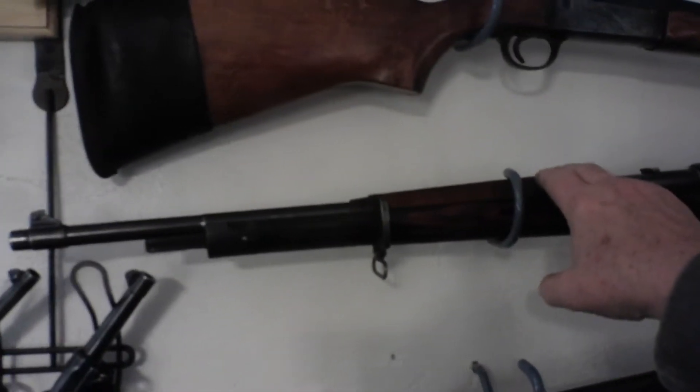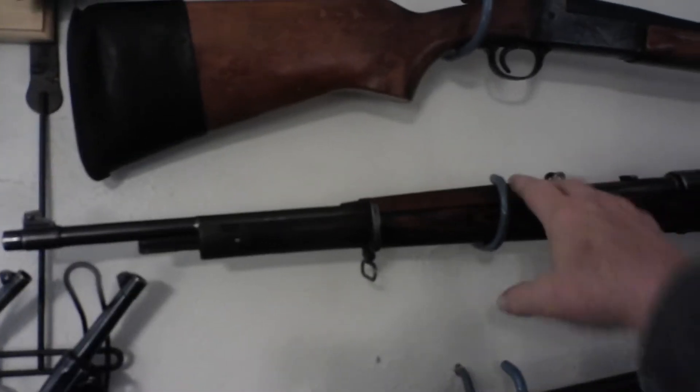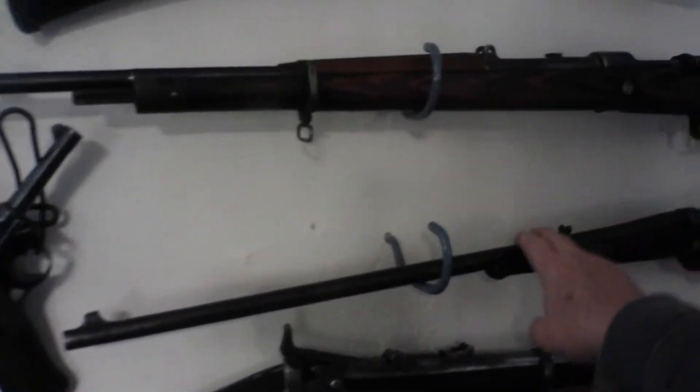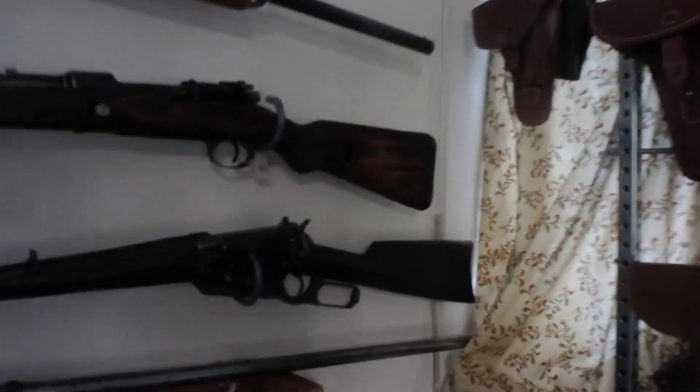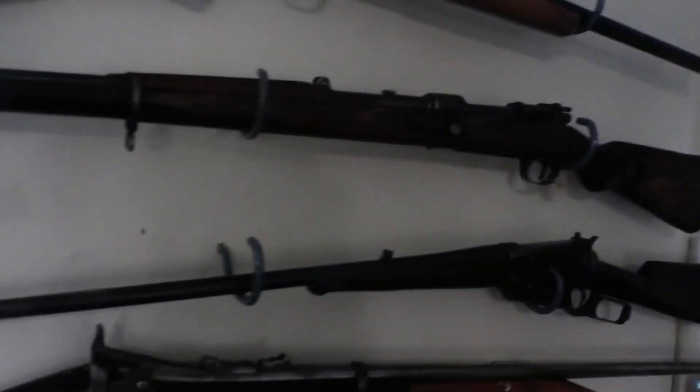This is a K98k Mauser from World War II. And here we have a Model 1895 Winchester lever action — this is the one that Teddy Roosevelt called his 'Big Medicine.' That is in the same caliber as my Craig Jorgensen over the door here — .30-40 Krag.